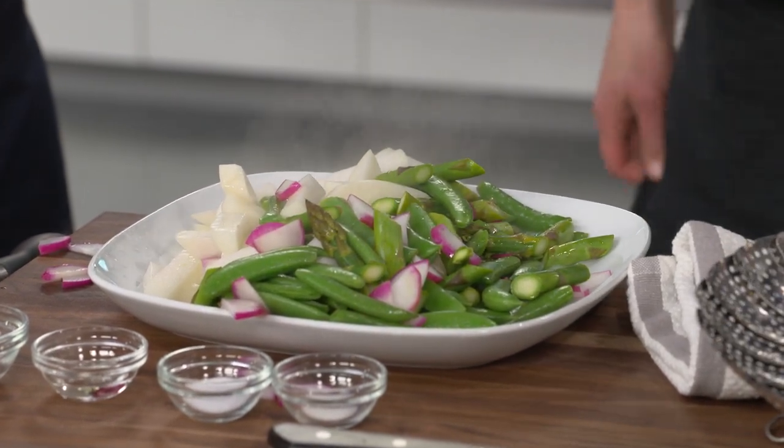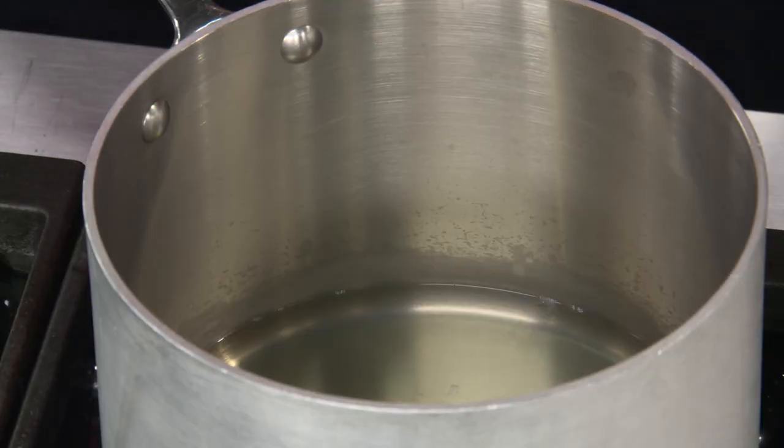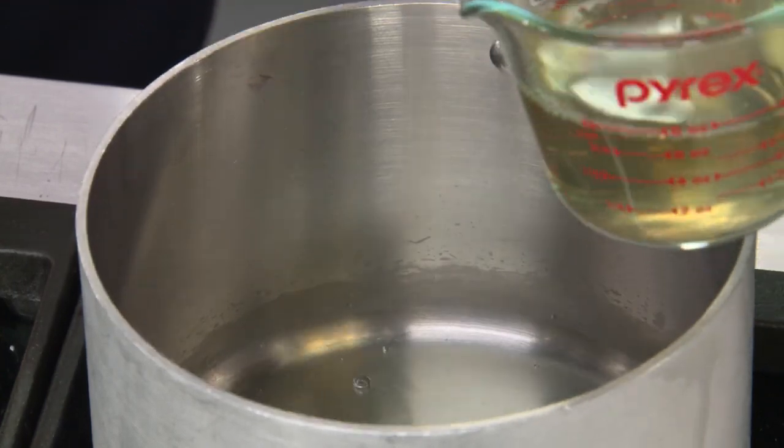It's a packed steamer basket with lots of good things. Spread the vegetables onto a nice big platter — look at all that steam. Don't put them in a bowl where they're smooshed in, because they'll keep cooking. We'll use a little bit of the cooking liquid; pour it off, we didn't lose a lot of flavor to it, but it's better than straight water. Use three tablespoons back in the pot.